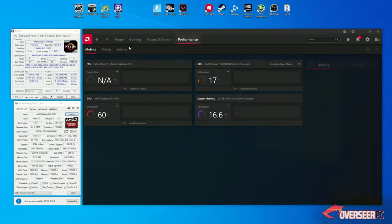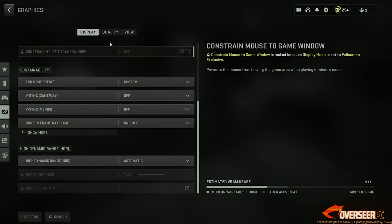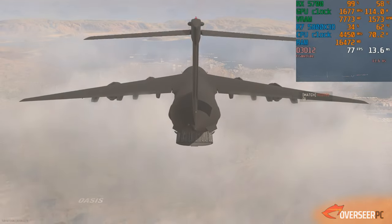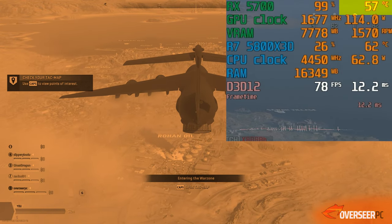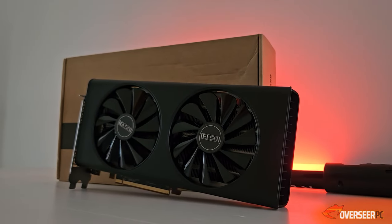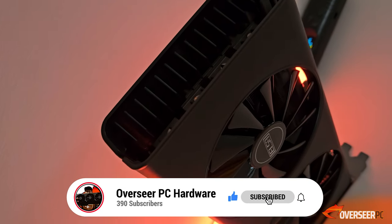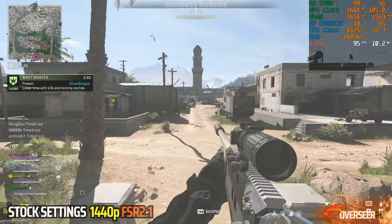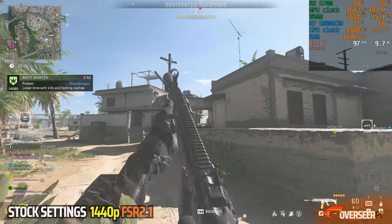Let's test this card in a real-world scenario. We'll be running Warzone to see how this card performs on different settings. Disregard the FPS numbers for now — instead focus on the GPU power, temperature, and GPU clock speeds. We'll be doing a separate video on the RX 5700 by itself, so if you're keen on that, hit the subscribe button. Let's start with the stock settings. We're testing in Al Mazrah, which is a graphically demanding map, in Plunder mode which has a lot of players on.